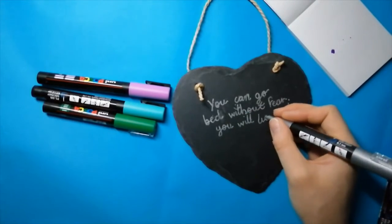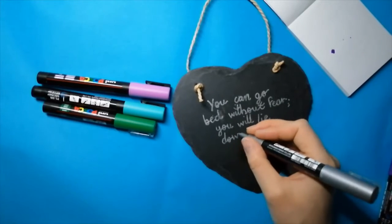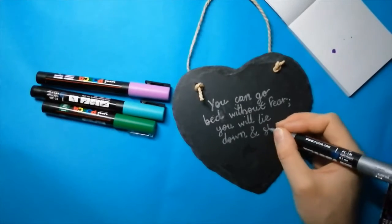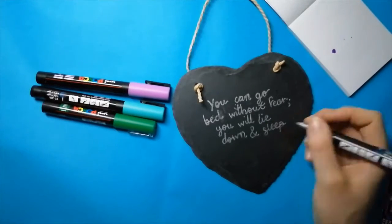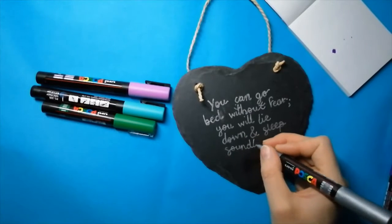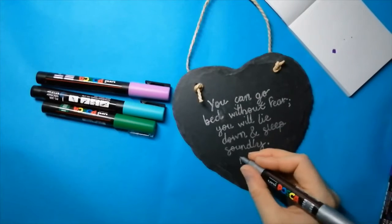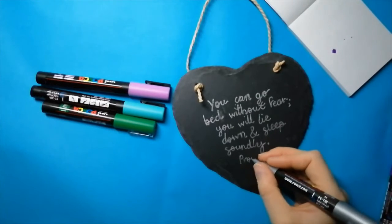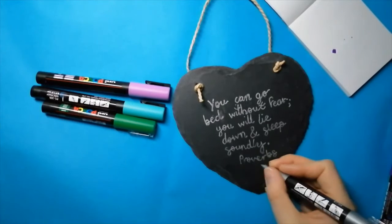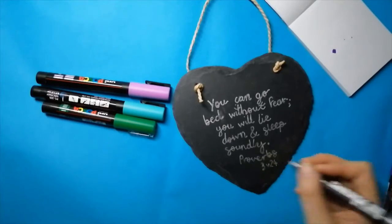My verse for my slate is Proverbs 3 verse 24, because I wanted a verse about sleep to tie in with the lavender. 'You can go to bed without fear. You will lie down and sleep soundly.' I know I have needed this promise at times and perhaps it's something you need to hear at the minute with everything going on. I thought this would make a cute little reminder beside my bed.